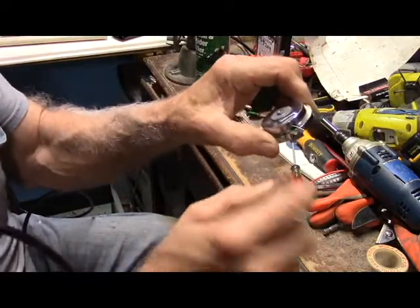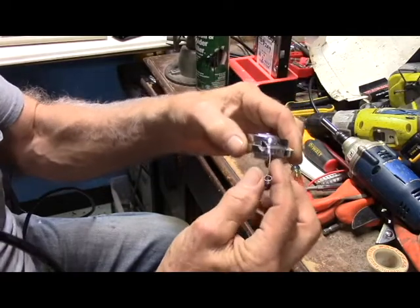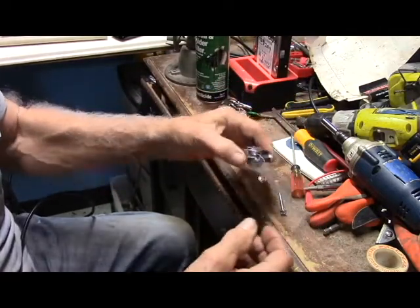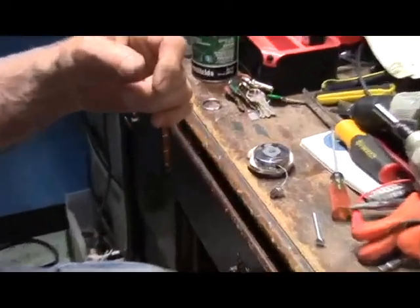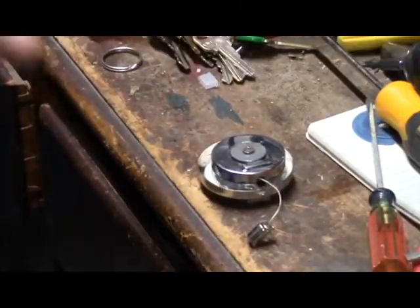This cotton-picking wire thing — I've only been using this thing for a day and the wire pulled through. I don't know what they had on the end of it, but I'm going to see if we can't put a fix to it to make it work.